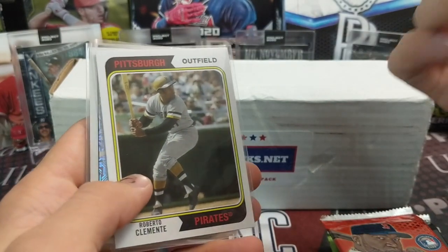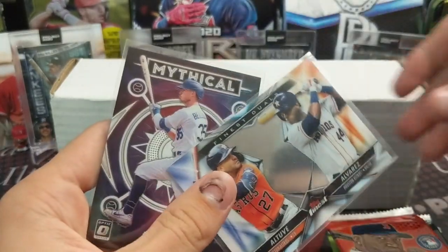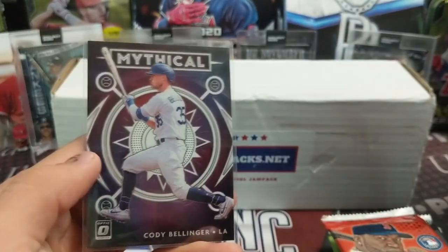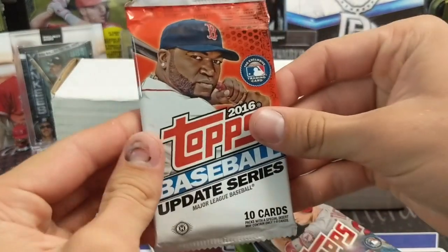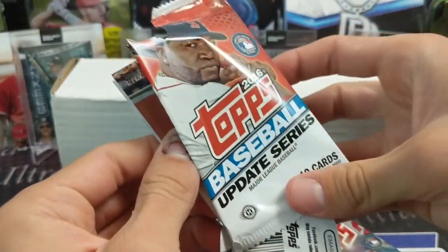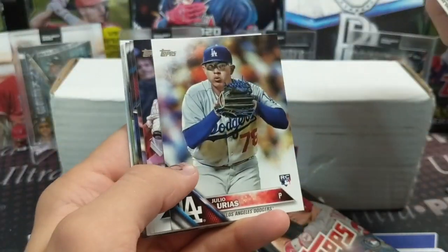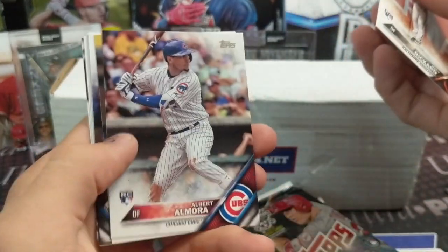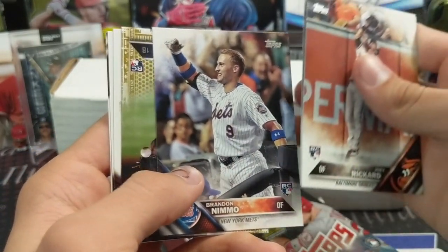You know how Walmart does one and Target does one and they each have their own player in them. There's also a cool card with Jordan, Altuve, and Cody Bellinger. Top loaders — you can find them on eBay, you just can't find them cheap. It's not cost effective. 2016 Update: Joey Ricard rookie, Julio Urias rookie, Chris Young, Trevor Story, Tim Anderson, Contreras, Berrios, and Albert Almora.